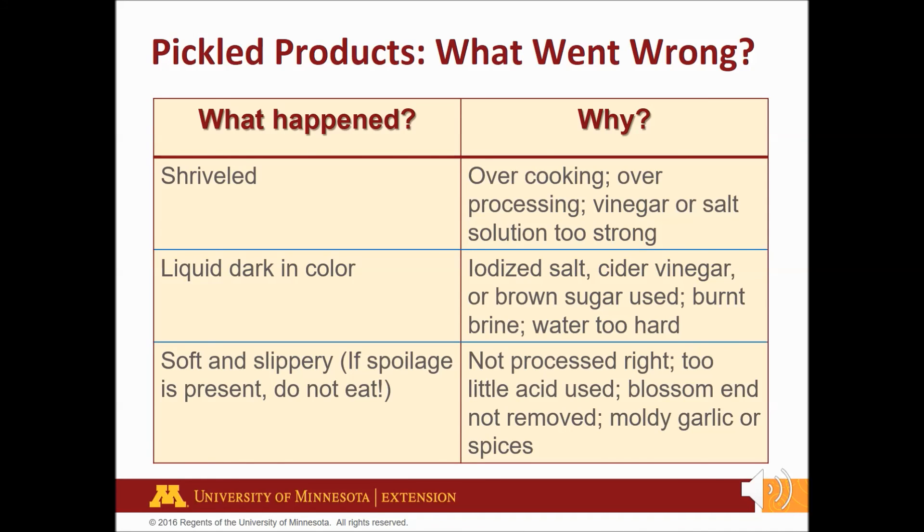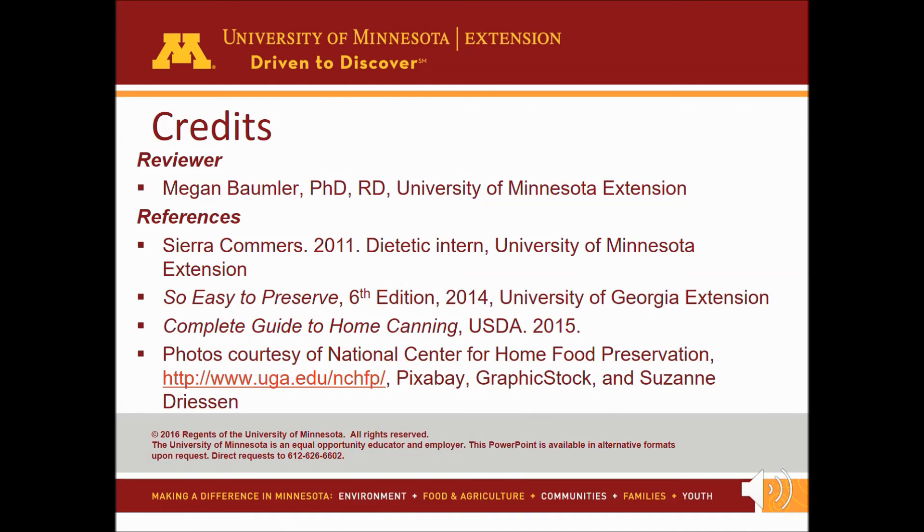If spoilage is evident, do not eat the product. Prevent these errors by following a reliable recipe. Use vinegar of at least 5% acidity. Slice at least 1/16th of an inch off the blossom end to remove natural enzymes. Use soft water and fresh spices for the perfect pickle. Crunch is the sound you should hear when you bite into a pickle or pickled product. Thanks for watching.